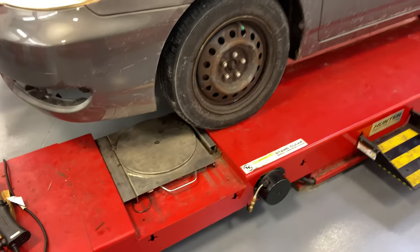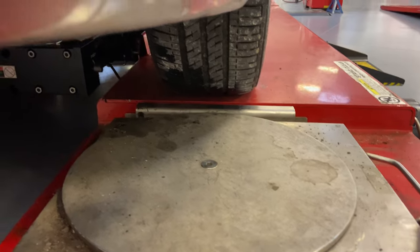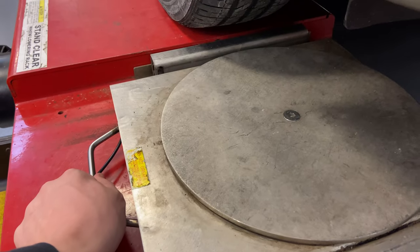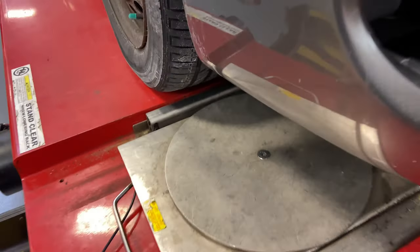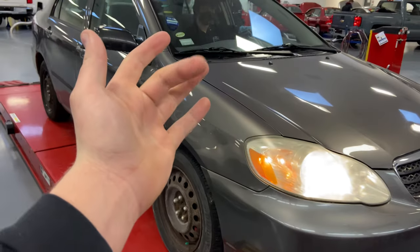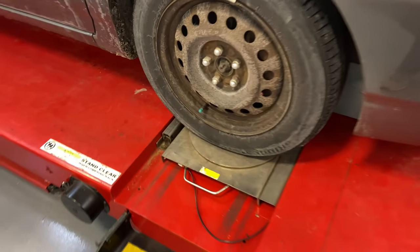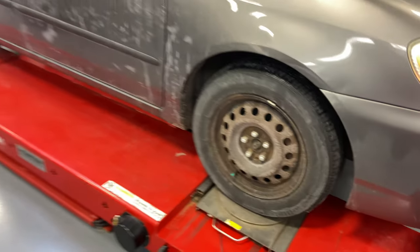We've got the car pulled up just before the silver plates. I'm going to make sure the silver plate is lined up with the center of the tire — the same on both sides. You can slide it over. Now he's going to pull the car forward and stop. The tire is centered on the plate and we're going to continue with the alignment.